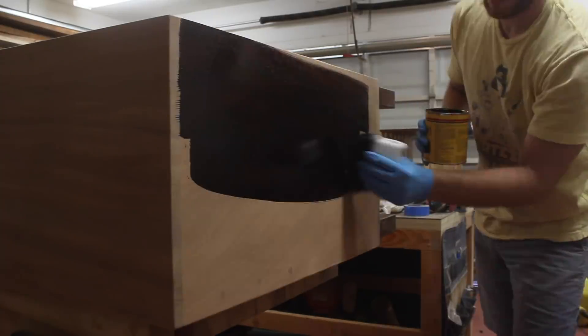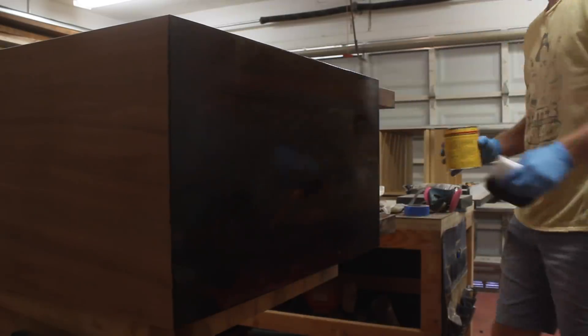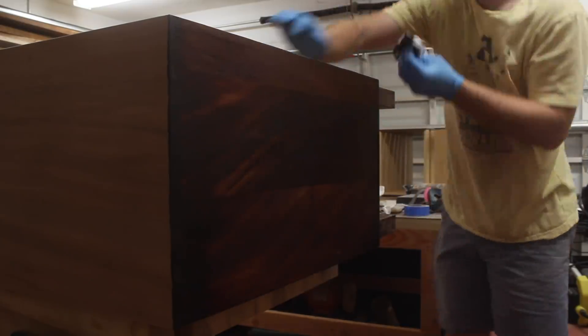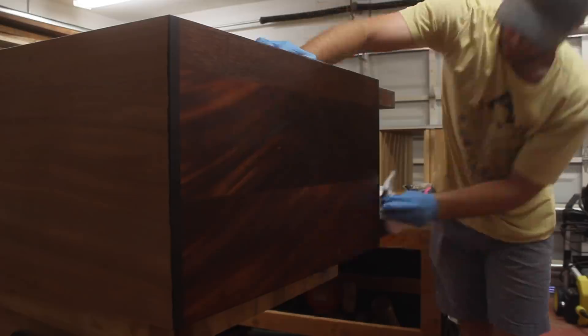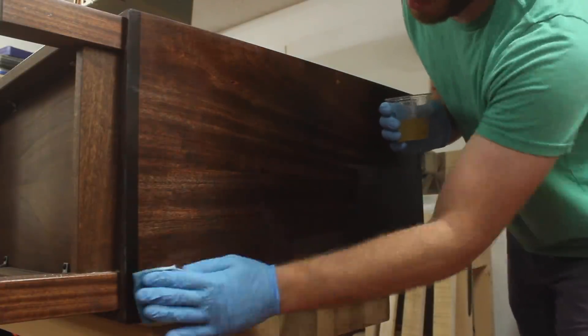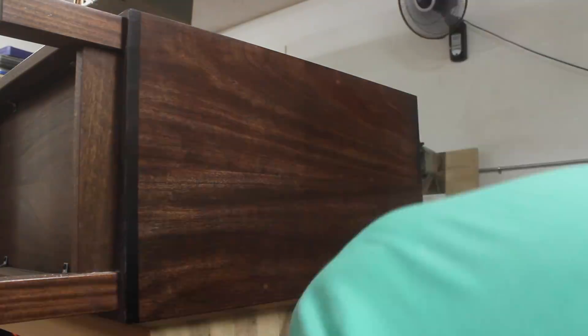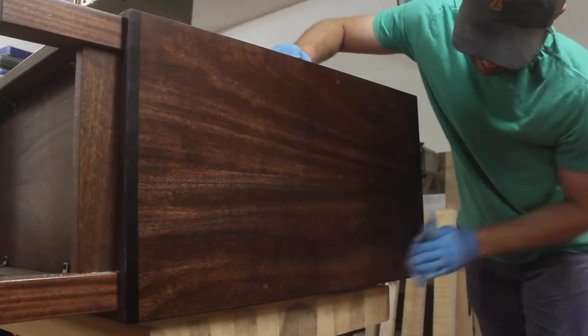After getting everything sanded up to 220 grit, I could get started with stain and finish. The client wanted this piece to be a little bit darker to match their furniture, so I added some red mahogany stain to do just that. After the stain, I added a single coat of shellac to seal in the stain, then I could move on to adding some wipe-on poly. I did the wipe on, wipe off method and added about 5 coats to all of the surfaces. I did the same thing for the drawers, and afterwards I added some paste wax for a nice smooth finish.